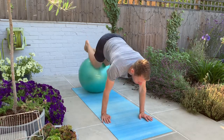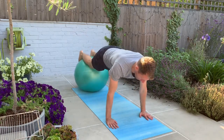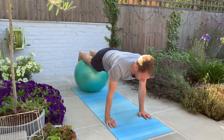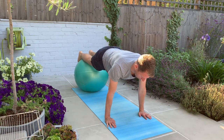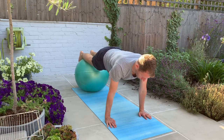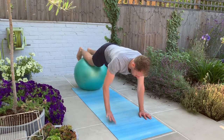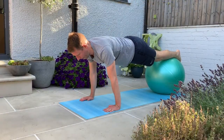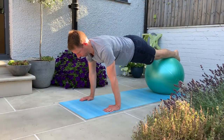Make sure that you only roll out as far as you can stabilise the core. Take a nice deep belly breath to start with, breathe out, draw the belly button up and in, and then you're going to hold this position. Aim to hold that position for 20 seconds, then you can roll back in, rest the arms, rest the core, and then roll back out again.